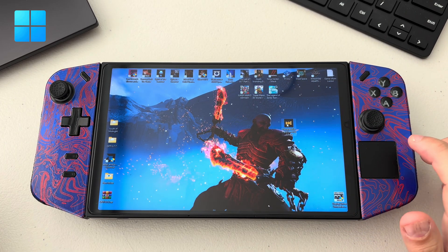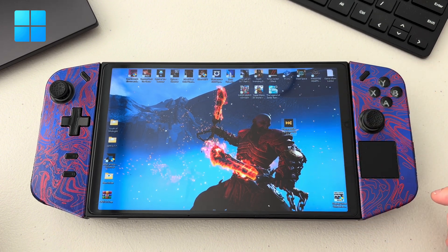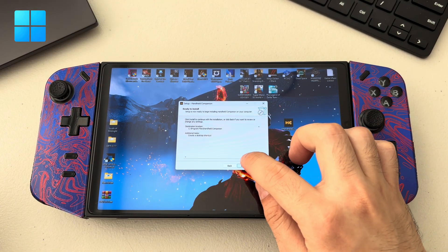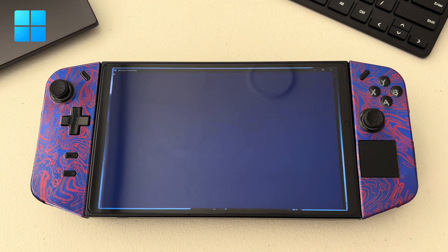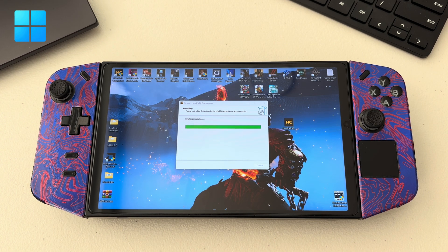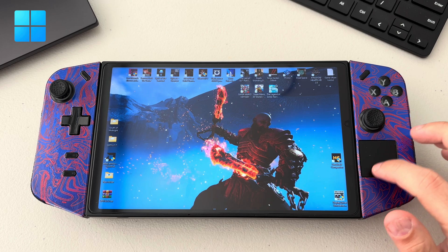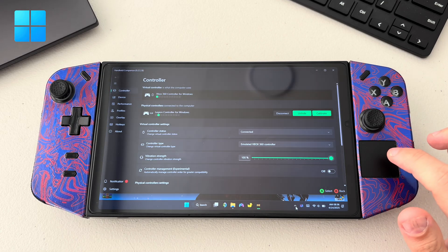All you have to do is just install it first. For first-time users it's going to ask you to restart your device in order for the installation to be completed successfully. Once you install the app, you will see this icon down here.